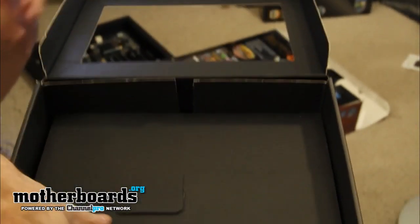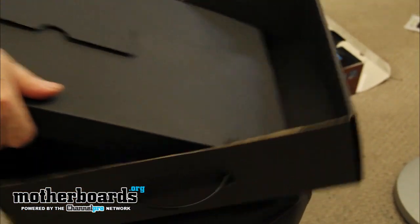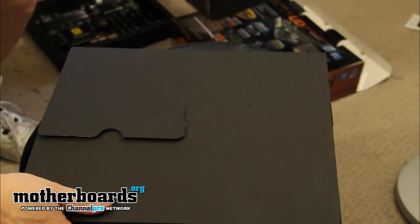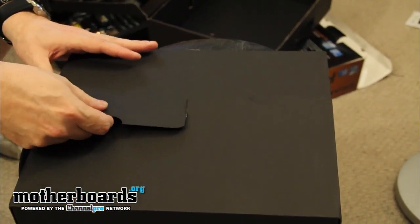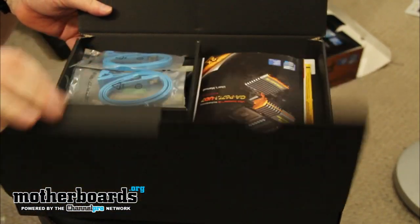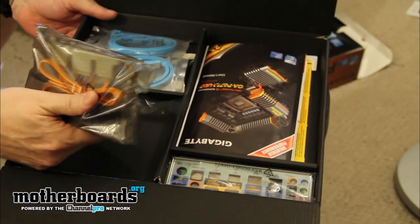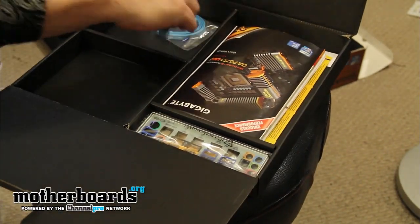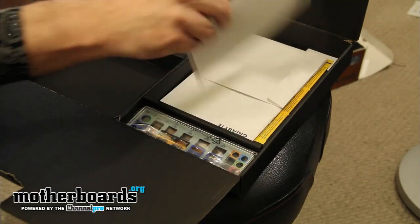I'm going to move the motherboard out of the way now and get to the accessories. Here are all the accessories in this box. I'm going to open up the accessories box and go over everything with you one by one.